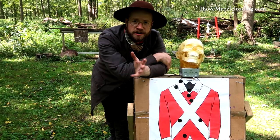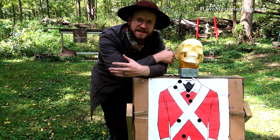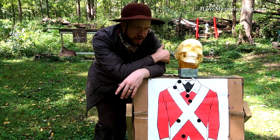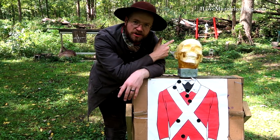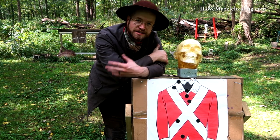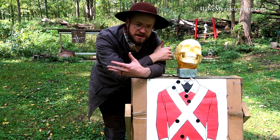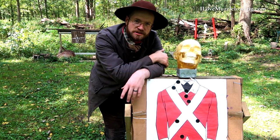I'm always trying to find a new spin or something fun to do with muzzleloading. It's old technology, but it doesn't have to be the same thing over and over again. And when a sale came up on these ballistic gel and plastic skull heads, I just thought we might as well see what we can do with one of those and see what happens when we shoot it with a muzzleloader.